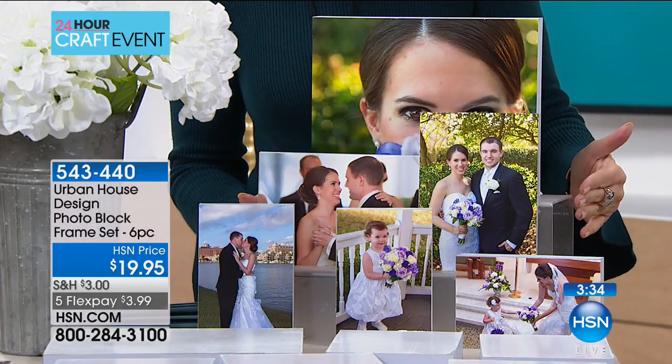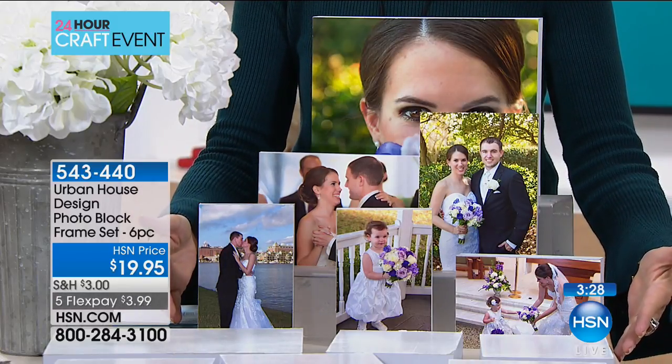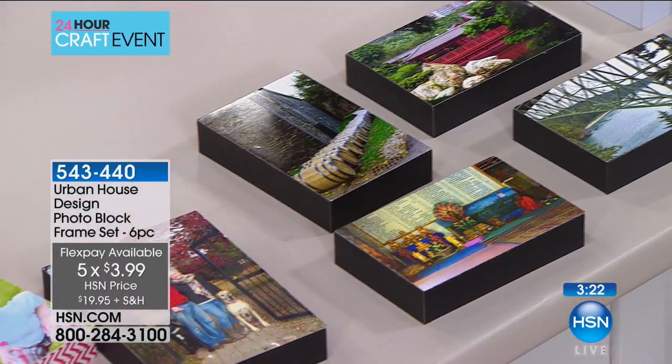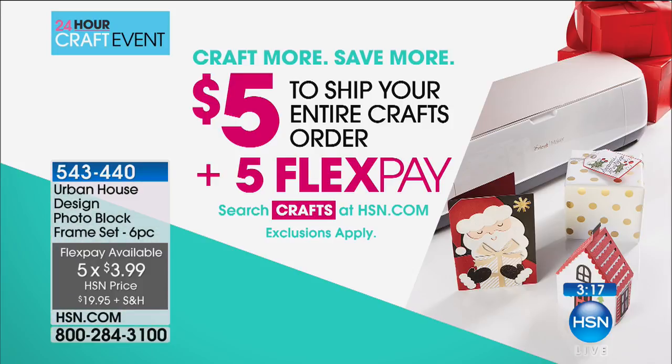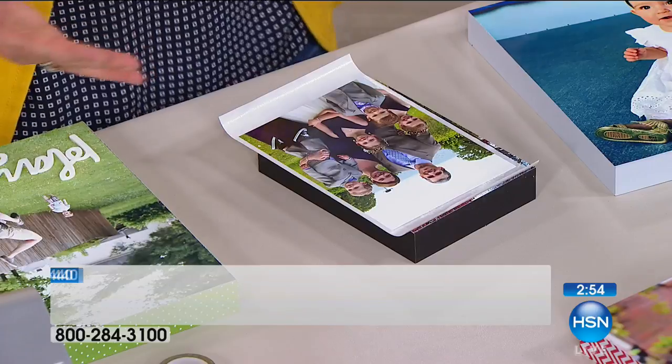You get the 8x10, two 5x7s, and three 4x6 blocks for $19.95 — for the price you'd pay just for the 8x10 at retail. With five flex payments it's about $3.99 to get it home, plus the $5 shipping covers your entire crafts order. If you do multiples, after two sets you're done on shipping for the entire day no matter how much you shop.